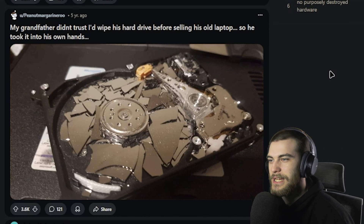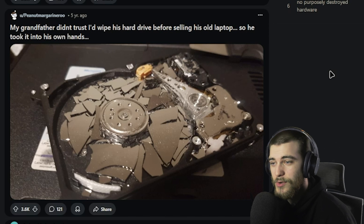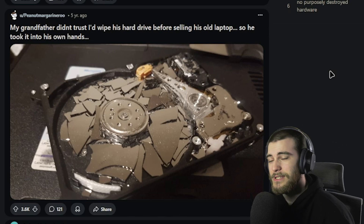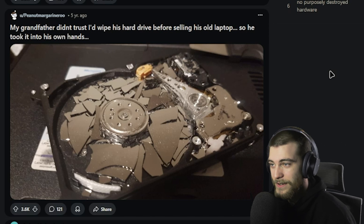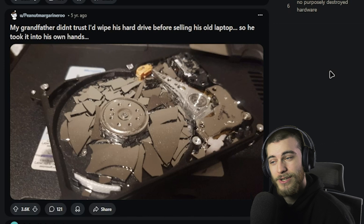'My grandfather didn't trust I'd wipe his hard drive before selling his old laptop, so he took it into his own hands.' Yeah, I would say nobody's getting anything off of that hard drive. Your mission has been accomplished, Grandpa. You definitely wiped your drive — you did more than wipe it — but I think your bitcoins are secure.